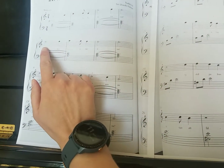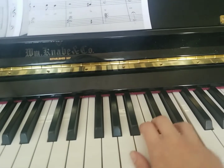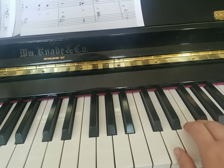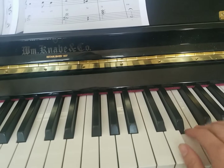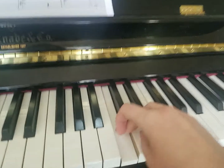First of all, when you get to your second line, you're actually going to lift your hand. You're starting with your one finger on A, then you're going to lift your hand and put your three finger on A. There on line three, we're going to do a finger crossover to get that three down to C. I'm going to do that again.